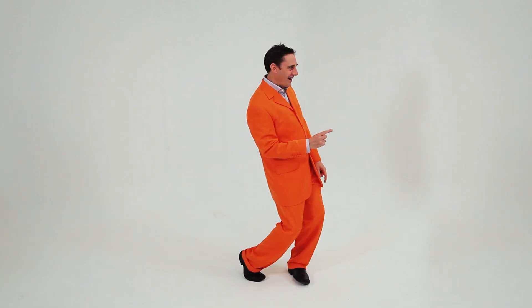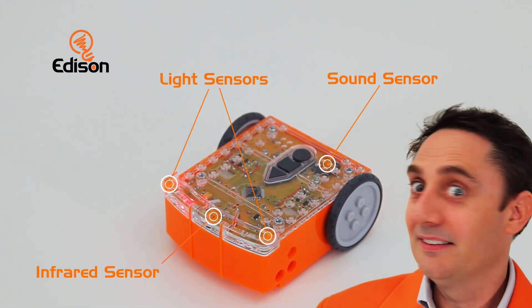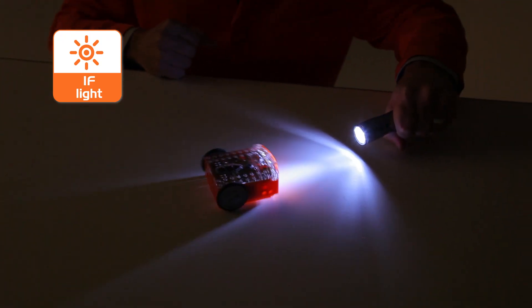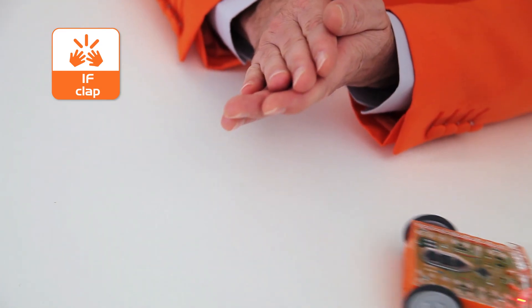So, let's see what Edison can do. For a start, Edison can see and hear by using infrared light and sound sensors. He can find his way around obstacles, sense light levels, detect lines, and respond to sound commands.